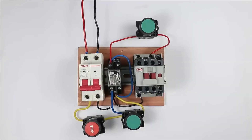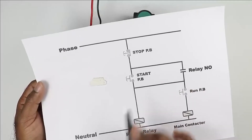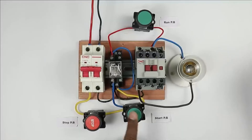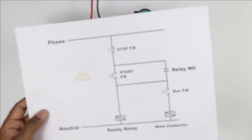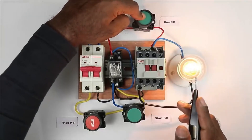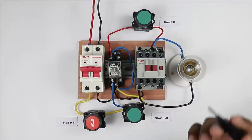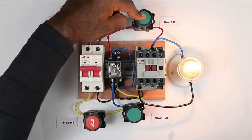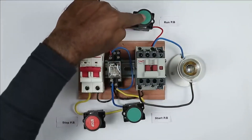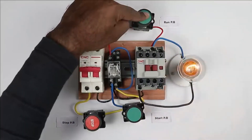I am connecting a lamp here to make it easy to demonstrate. On pressing the start push button, the relay turns on first. Then, pressing the run push button turns on the main contactor — you can see the lamp turned on. If I release the run push button, the lamp turns off. This means the machine runs only while the run push button is held pressed; releasing it turns the machine off. If I press stop and then try the run push button, the hydraulic machine does not turn on. To turn it on again, press the start push button first, and then pressing the run push button will turn the machine on.